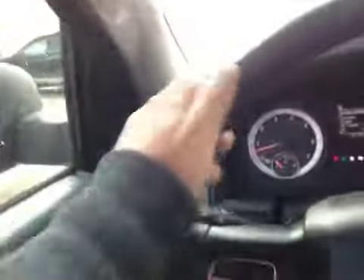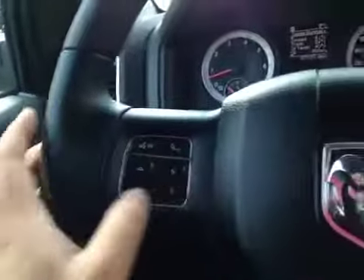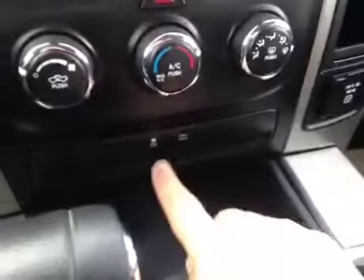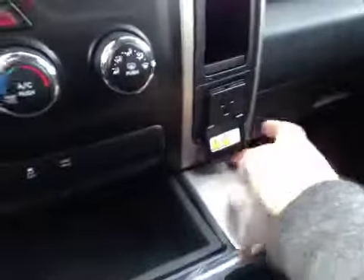Here's your dash. On the steering wheel we have your Bluetooth as well as your dash controls and your cruise control. In the center we have your AM and FM radio. Just below that is your climate control and your four-wheel drive. A little bit of storage here with your traction control and a power outlet.